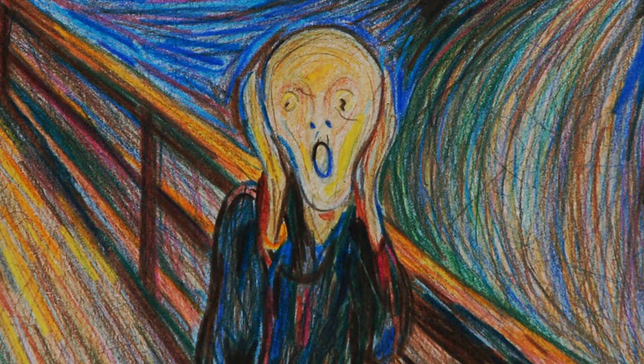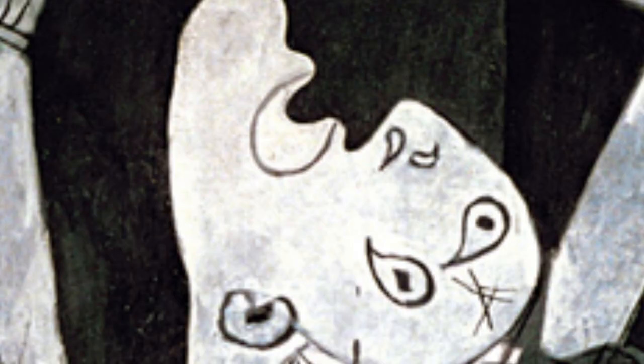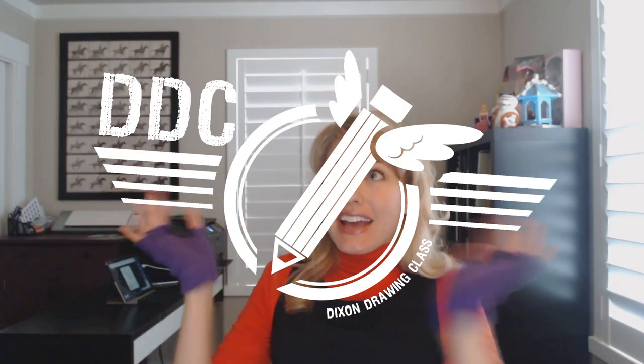Hi guys! Welcome to episode 13 — lucky 13 — of 24 of Dixon Drawing Class. We are over halfway through. Have you looked at the old drawings in your sketchbook and noticed a big improvement? I hope so! There'd better be an improvement since you've been practicing an hour every day, right?